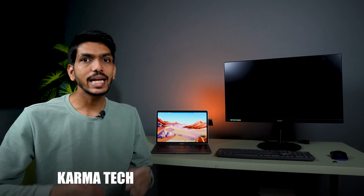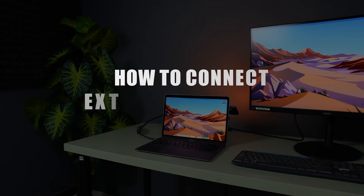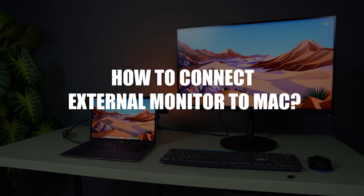Hello friends, welcome to Karma Tech. In today's video we are going to see how we can connect an external monitor to our Mac. Let's get started with the video without wasting any time. First, you need a few accessories in order to connect a monitor with your Mac.